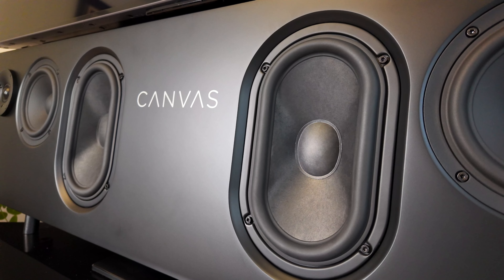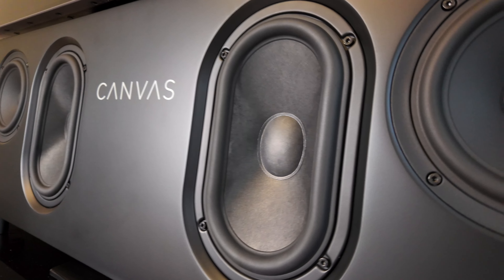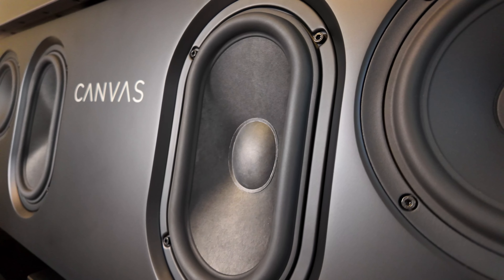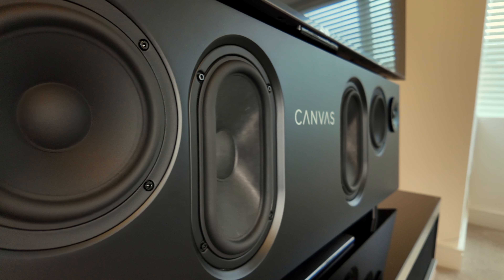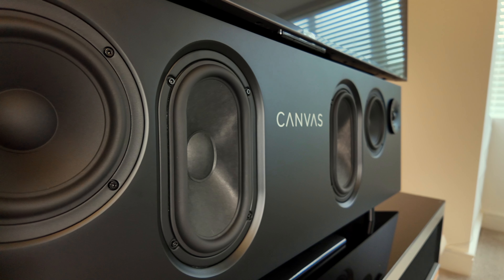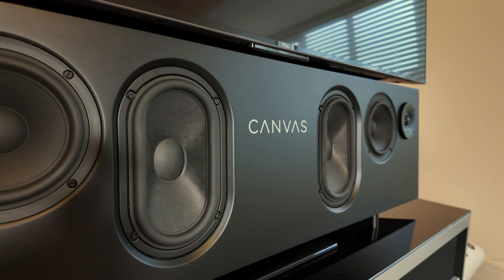Obviously we can't play that track through the speaker for you because of copyright on YouTube, and plus you're listening to it on some other device so it's not going to sound the same as the Canvas — but take my word for it, it sounds amazing. It doesn't pretend to compete with a dedicated home cinema soundbar for immersive effects and bombastic chest-slamming action and sci-fi thrills. Rather it presents film sound mixes in a wide and expansive soundstage in front of you with exceptionally good clarity and detail.